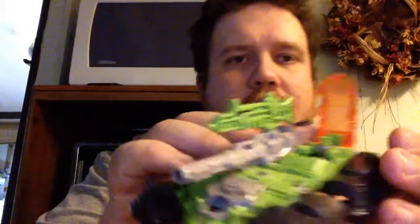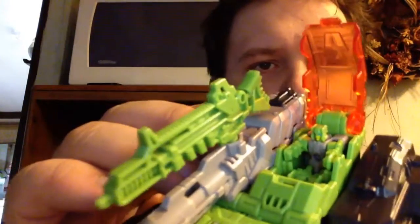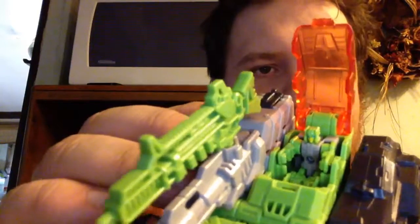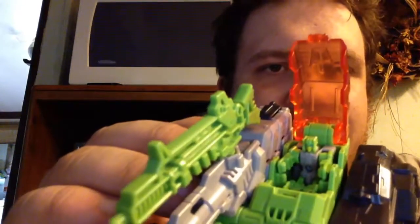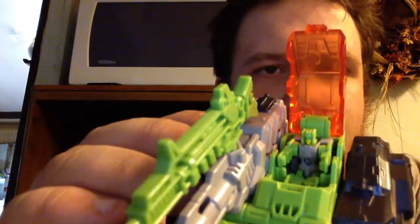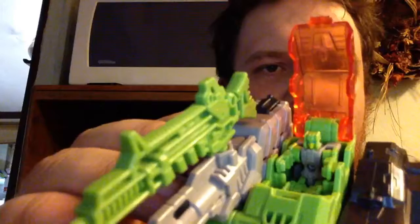Something I'd like to note about the Titan Master: when he's sitting in his cockpit, he actually looks like he has controls to grab onto. I know those little things next to his hands and legs are really just struts to hold him in place, but they honestly look like controls for him to grab onto, and I really like that detail.